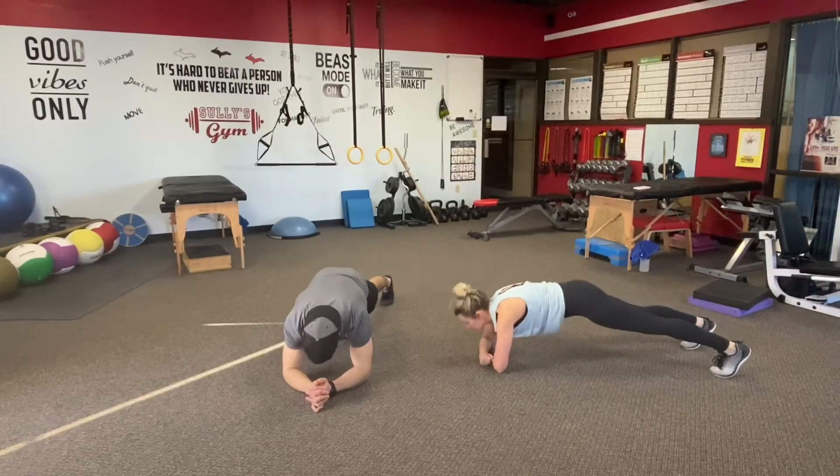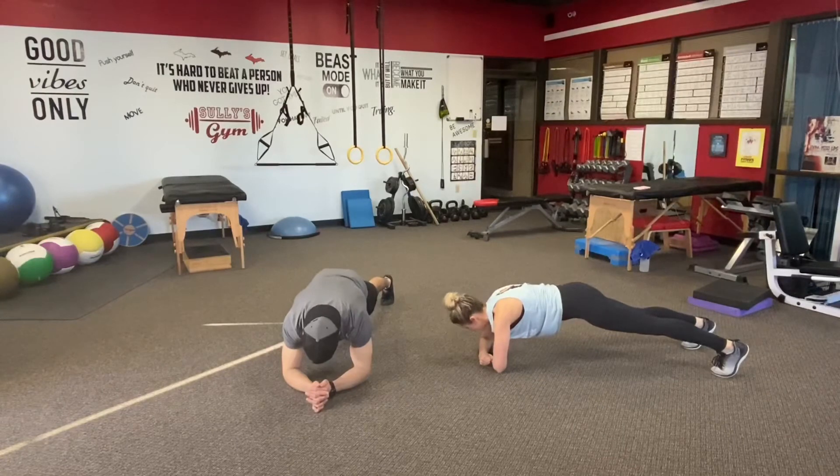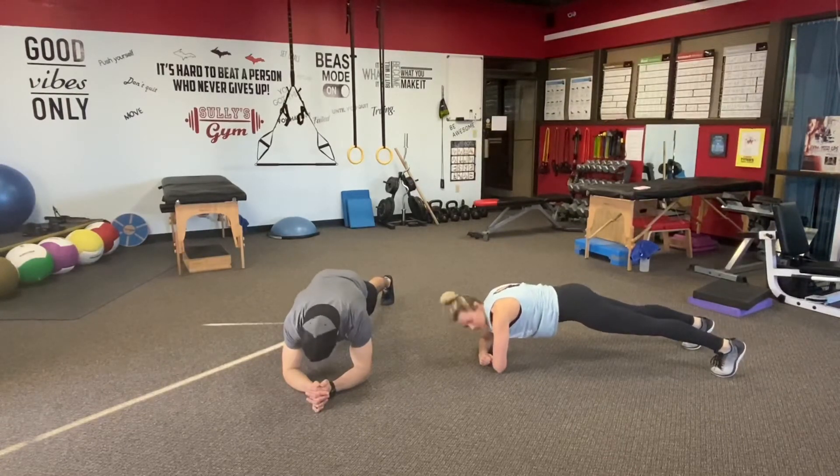You guys finish the workout — almost there. Getting close. Five seconds. Three, two, and one.